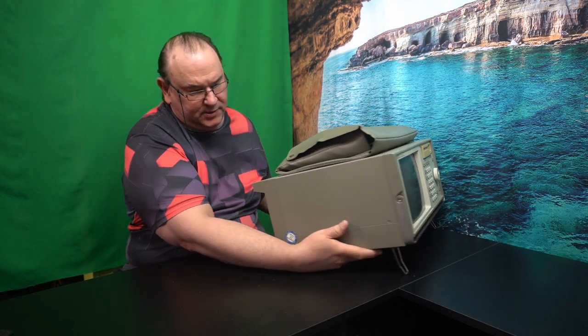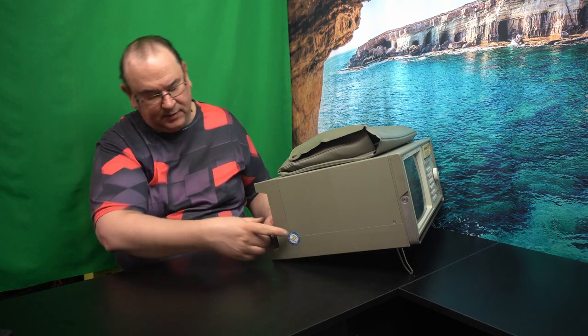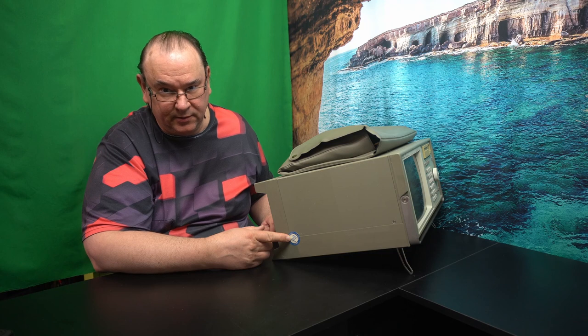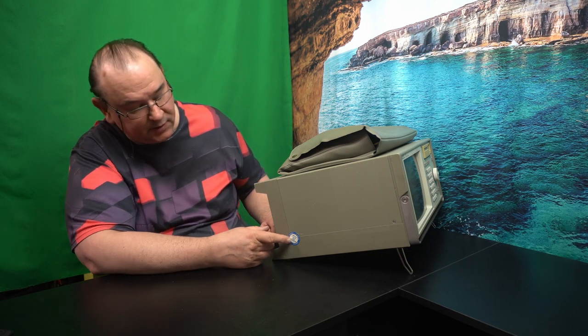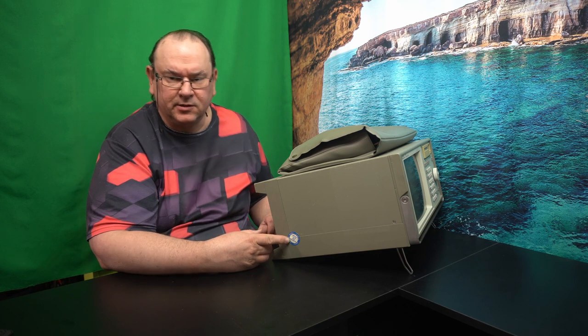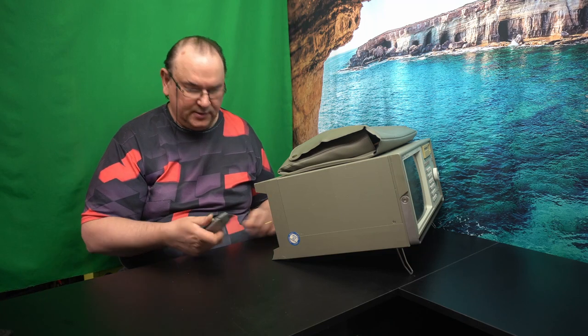Let's see if we can open this thing. It has six screws to get the cover off, and sadly we're going to have to break the warranty calibration seal that was put on this device some 20 odd years ago. So now we're going to actually lose the warranty and calibration certifications. Really sad.